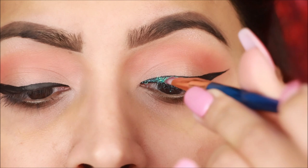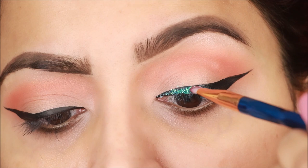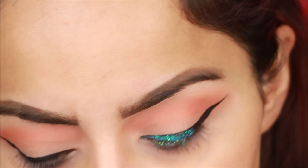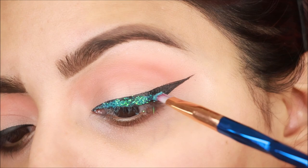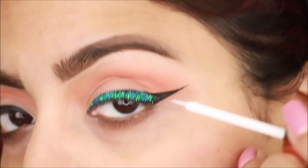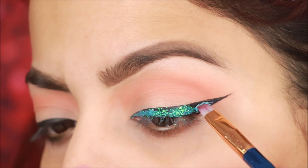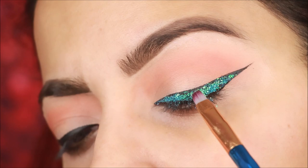Apply the lash glue, then with a small angle brush apply the glitter — it will stick where you have applied the lash glue. Lightly dab the glitters in a dabbing motion. This is a very easy way to apply loose glitters without glitter glue.